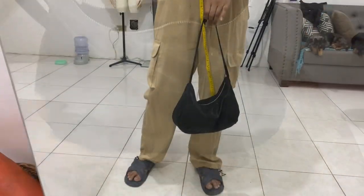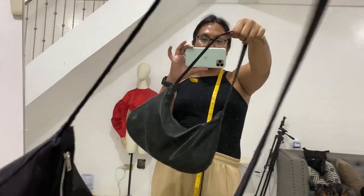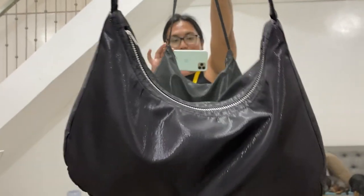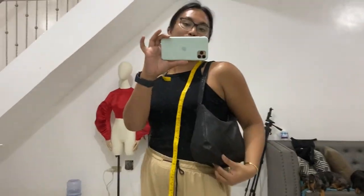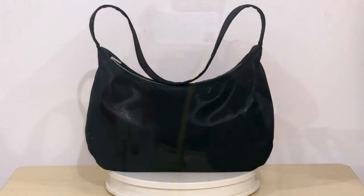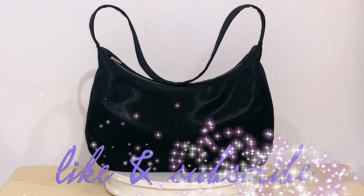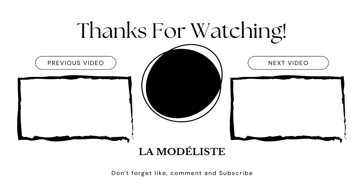This bag is so accessible and very useful, especially for those people like me who are looking for a spacious shoulder bag. Seriously, I can bring my whole life in here. Comment down below if you have any questions and I'll make sure to answer as quickly as possible. I hope this tutorial gave you enough tips on how to recreate your own baguette bag. Don't forget to give this video a huge thumbs up and subscribe to my YouTube channel, La Modelis. I will see you guys again on the next tutorial. A bientôt!